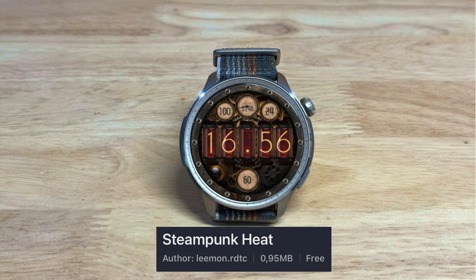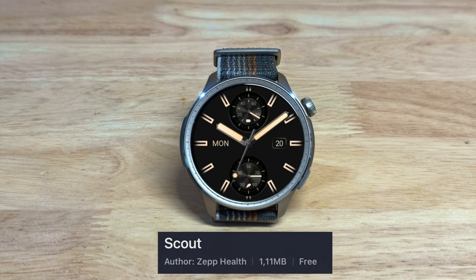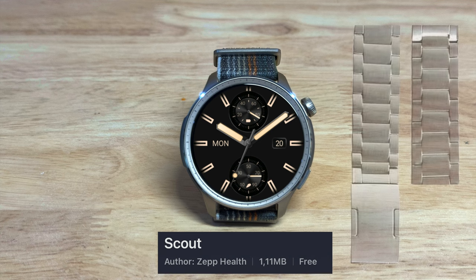Steampunk Heat is from Limon RDTC, again a free one, and it looks very nice with a leather band. Scout by Zep Health, another free one, very nice looking watch face and again it would look nice with a leather band or with a metal stainless or titanium band.